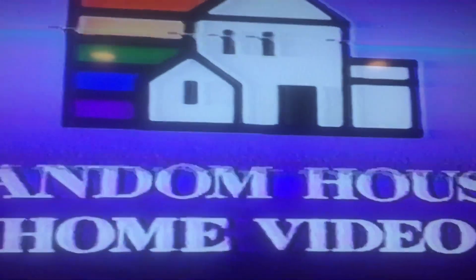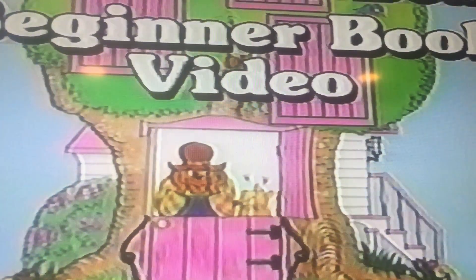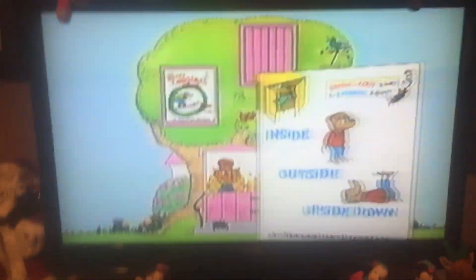Let's do a quick rewind and fast forward. Yes, so there you go. That's it for my demonstration on my Xena VCR DVD.